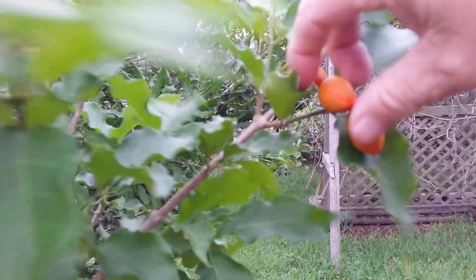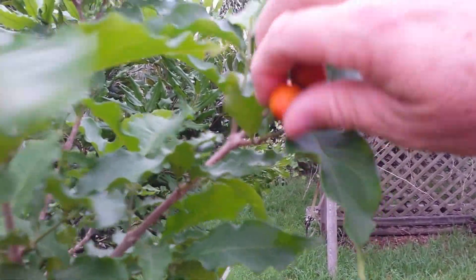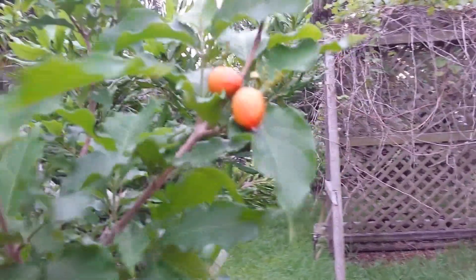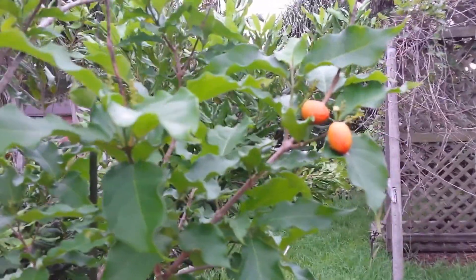You still don't feel like they're coming off too easy, so maybe they're not quite ripe yet. I'm gonna pick one here if I can get it off. I think it's a little easier to come off when they get ripe, but anyway, that's the peanut butter tree fruit and what it looks like when it starts to get ripe.